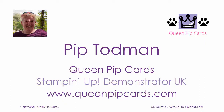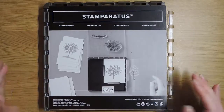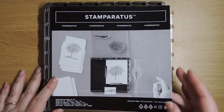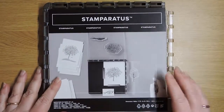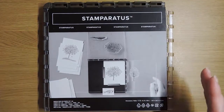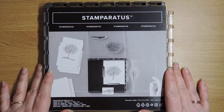Hi, it's Pip here from QueenPipCurls.com. Welcome to my tutorial on the Stamparatus. It's an amazing new tool from Stampin' Up brought to us this year and I'm going to give you a quick overview of the plates and everything about it, and then show you how to position stuff for stamping.